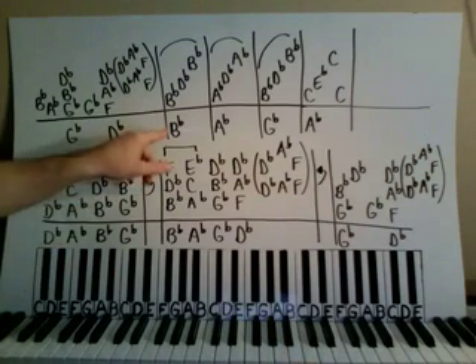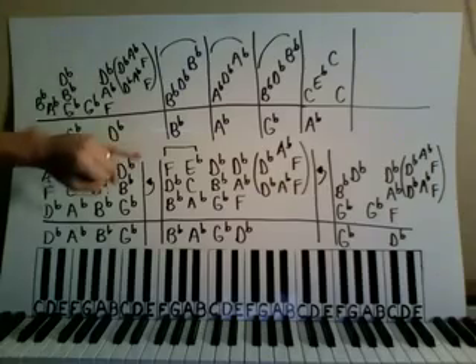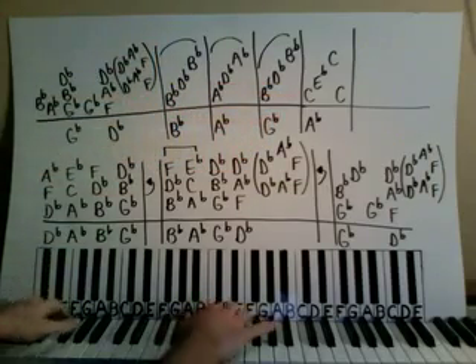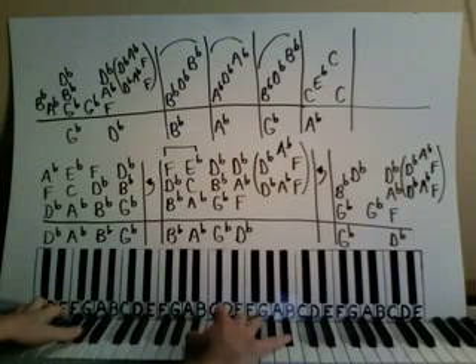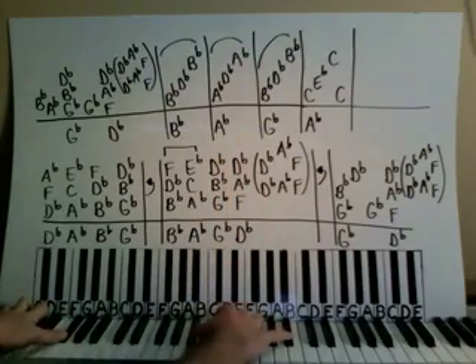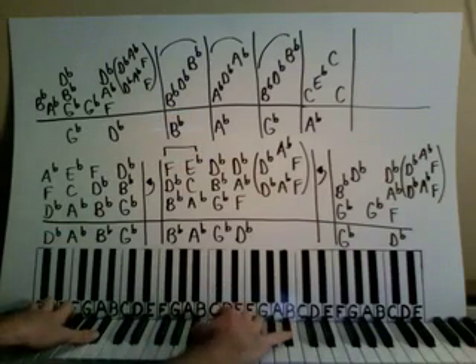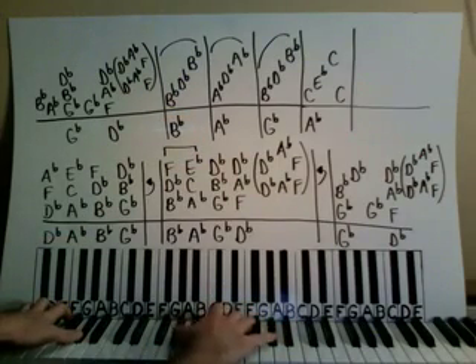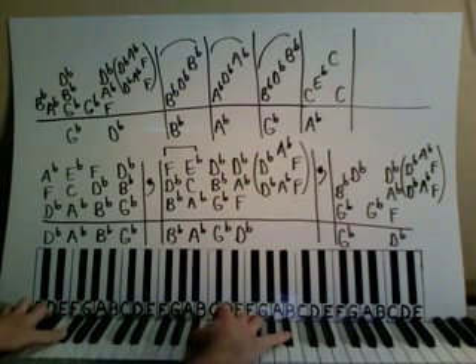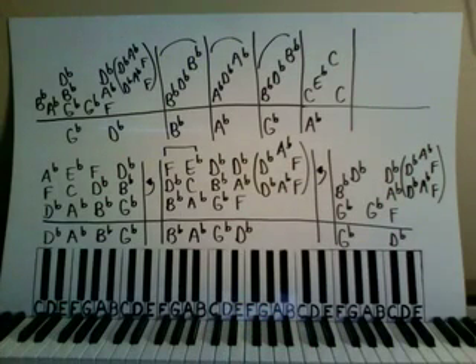Let's put the left hand in: B-flat octave, A-flat octave, G-flat octave, and then an A-flat octave here. Rather than explaining it, let me just play it — starting here. Now we're here, pay attention. And then we go on. One more time starting here. Okay, there you go — and that's part one. Hope you enjoy it.